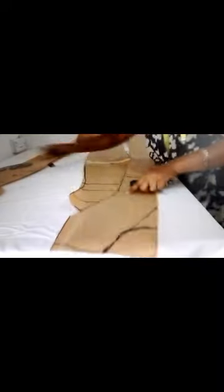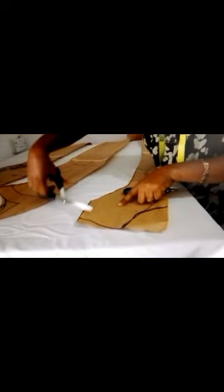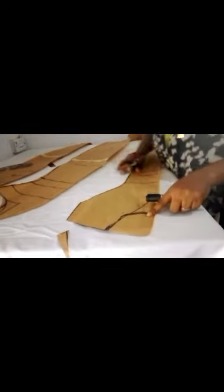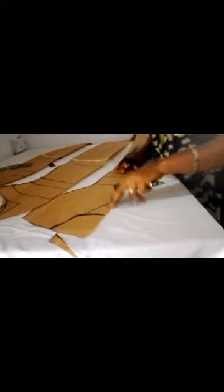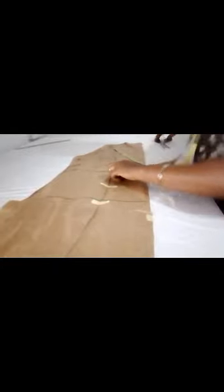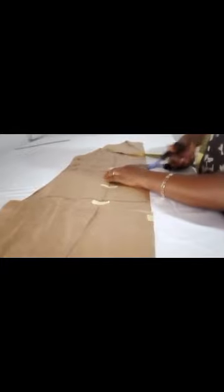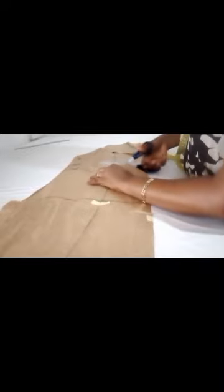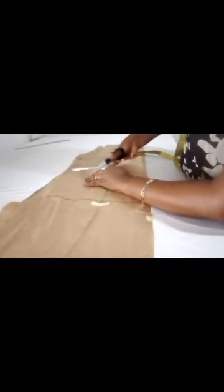I grabbed the cutting needs. Then I used this pattern to cut out the back piece. I placed the shoulder, then joined it back because I want to cut out the half length, which is 16 inches. This is the half length — 16 inches — so I cut out this side to get the half length, and I cut that half length out.